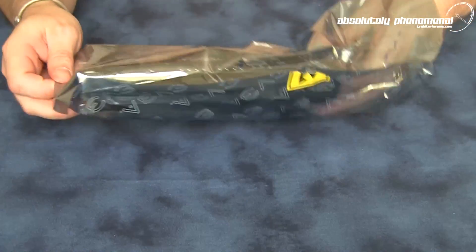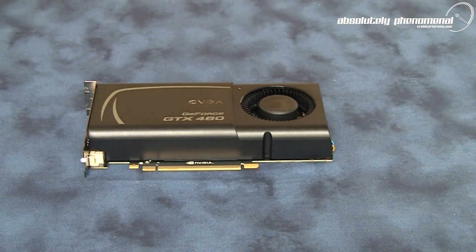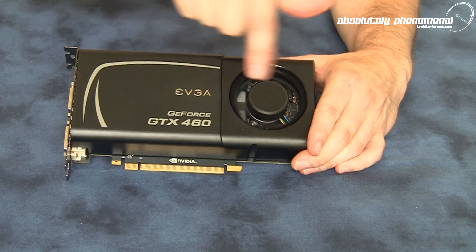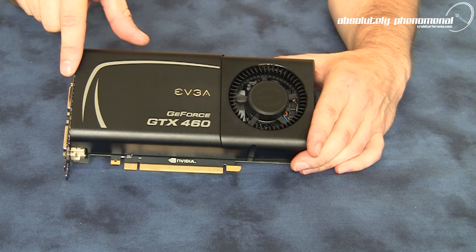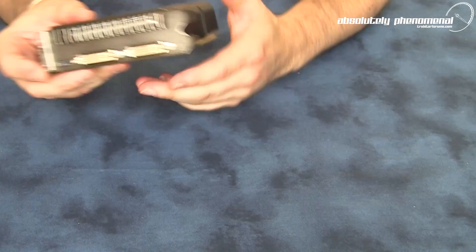Here is the external exhaust GTX 460. You can see it has a big fan that pumps air from the back of the graphics card across the heatsink and vents it out the back of your PC case. Let's have a closer look at this card.